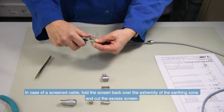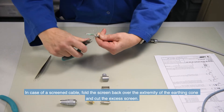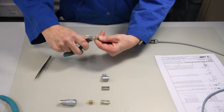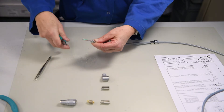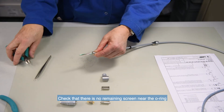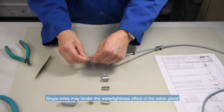In case of a screened cable, fold the screen back over the extremity of the earthing cone and cut, if necessary, the excess of screen. Check that there is no remaining screen near the o-ring. Single wires may hinder the watertightness effect of the cable gland.